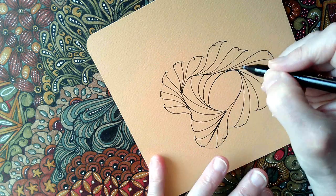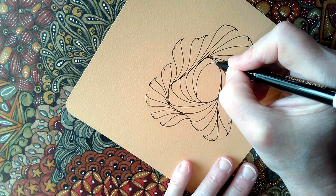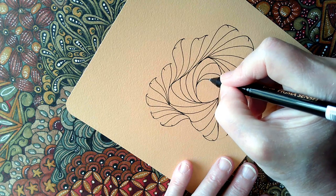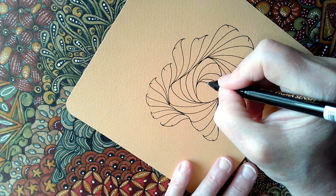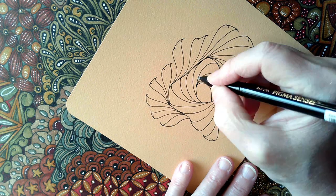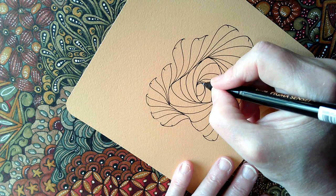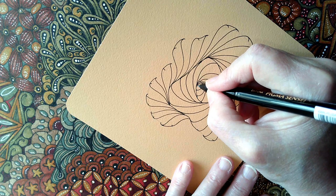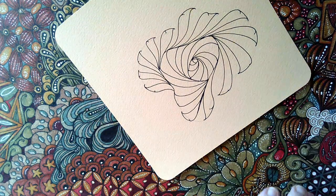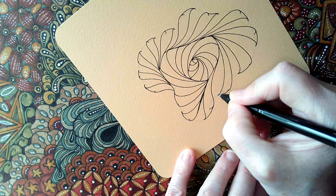I'm not putting those hooks on the end in this inner section because it will end up looking like it's behind everything — as if we've got layers going on here. It'll all come out when we add the black, I'm sure. With things like this it's best not to overthink it if you can help it. I've got all of this done now, and I need to join these spaces in between.